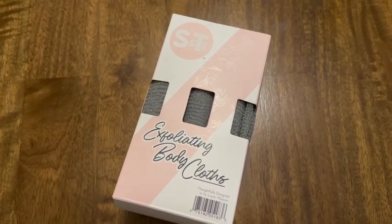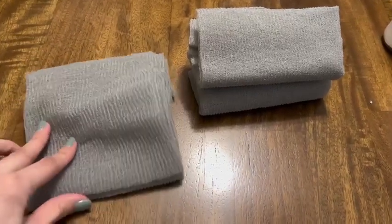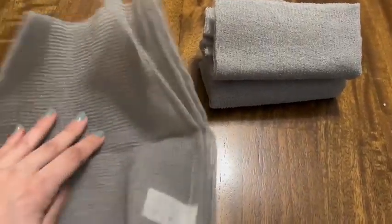They're about 11 by 35 inches in length, so you can kind of lengthen them out and then use them against your back in hard-to-reach areas. It's made of a light nylon material, so that's what helps to gently exfoliate your skin without being too abrasive.